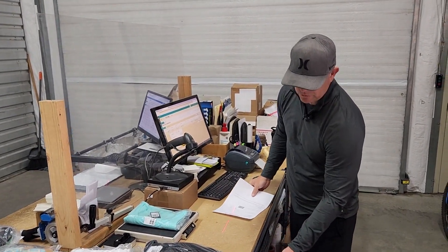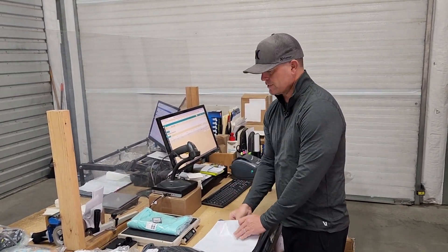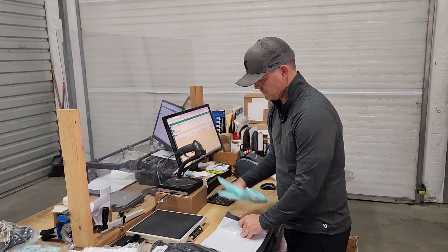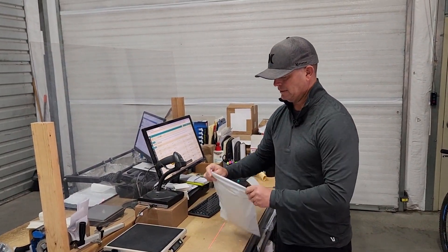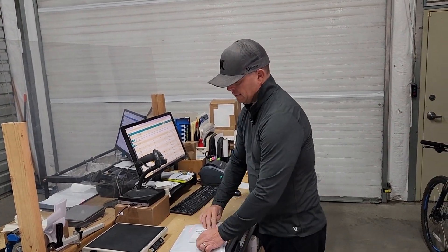The computer is weighing the item. Mick, every order gets a free surfboards.com logo sticker. Now the computer is printing the shipping label. Thanks a million for your order, Mick. Expect it in your mailbox in probably two or three days to South Dakota.